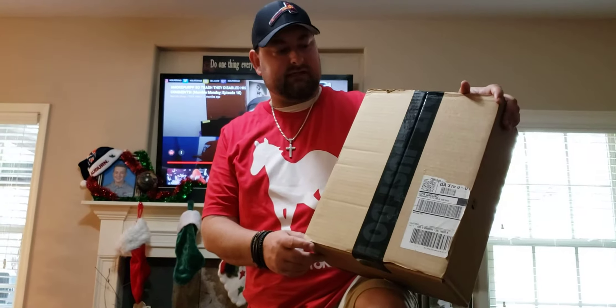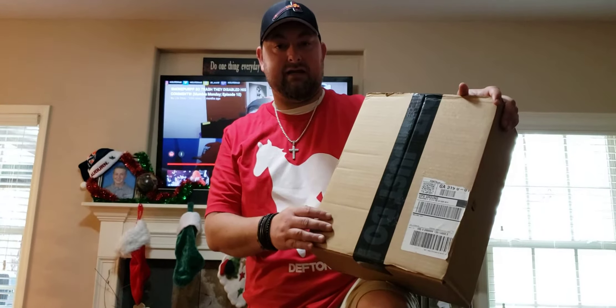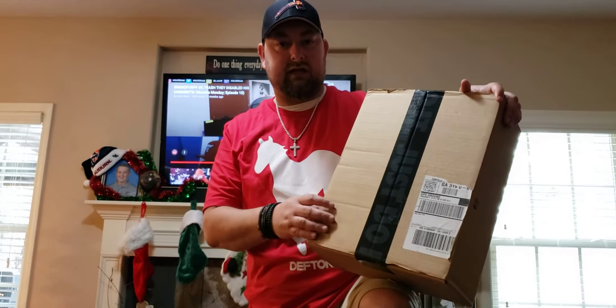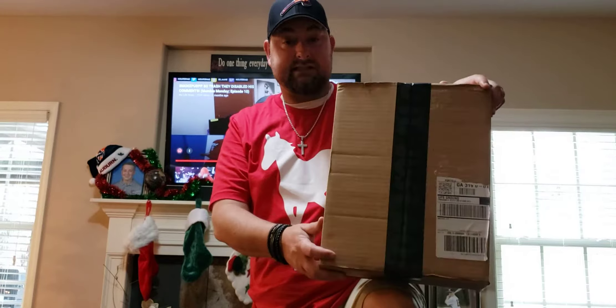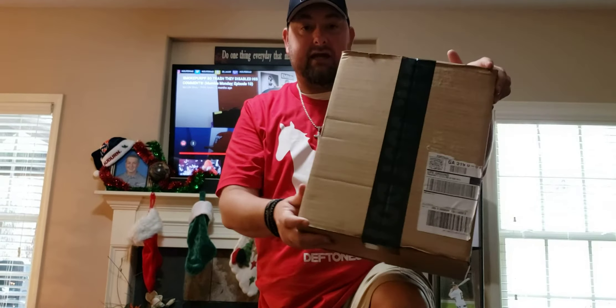Hey, what's up YouTube? Top Pick Hicks here and today my top pick is a shop drop package that a friend of mine got in. Now I did not hit on the shop drop, but he did and I'm fortunate enough — he actually came over and let me borrow the shoes to unbox them for y'all on the channel. So, with that being said, you can see right here, straight from Nike, has not been opened yet.